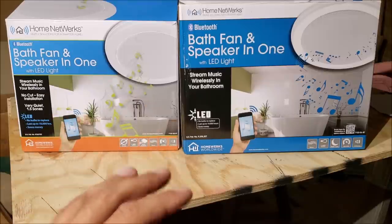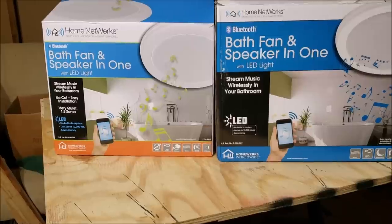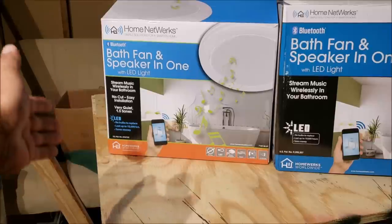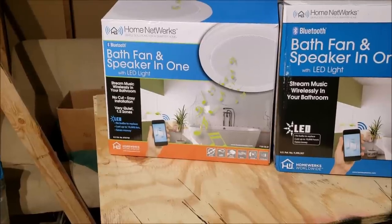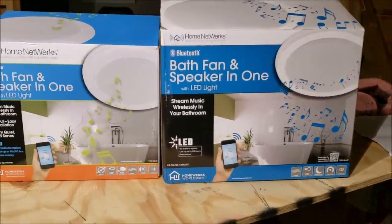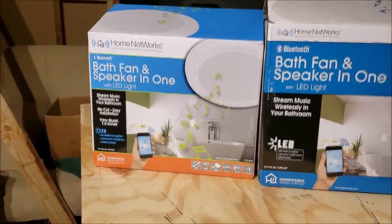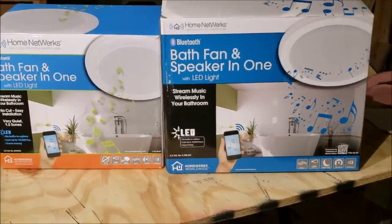I went to Home Depot looking for a bathroom vent fan and light combo and I had never seen one before — it has a Bluetooth feature, a speaker that plays music, a vent, and a light. I bought it and then looked on YouTube and noticed nobody had bought this one; every video on YouTube is on the other one. So I started studying the two and realized they are not the same. I thought this was just a smaller fan and the other was the bigger version, but no — they are completely different.